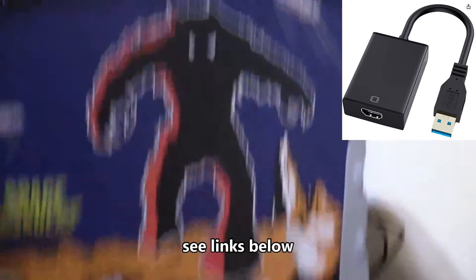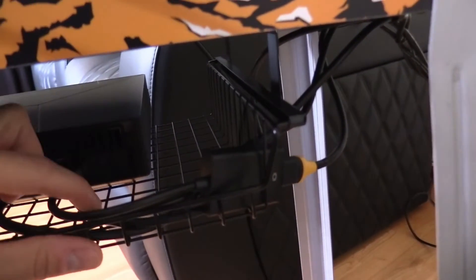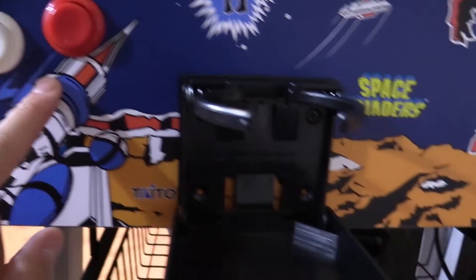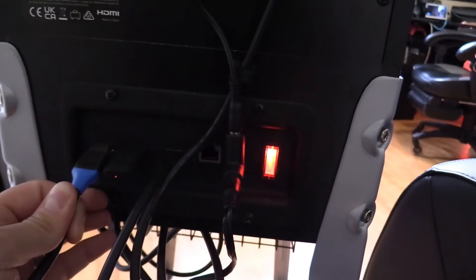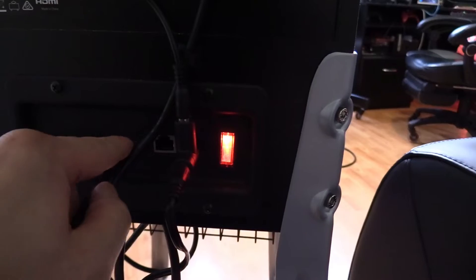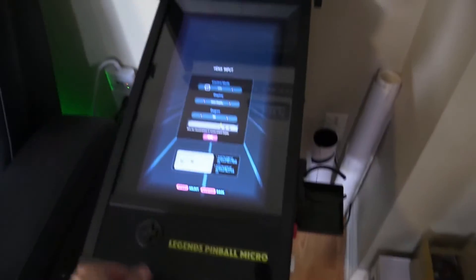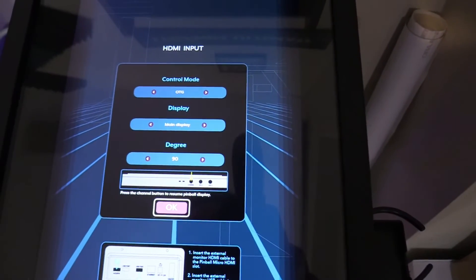I can connect that USB to HDMI adapter to the back box so I can see the Translite screen in Pinball FX3. And then there's another USB to USB cable connection so I can use the Legends Pinball controls to play Pinball FX3 on my PC. Back here I have my HDMI input from my PC, and the USB to USB cable connection plugged into my Legends Pinball. Hit the channel button, and make sure you have all these settings correct — OTG main display 90 degrees — and hit OK.